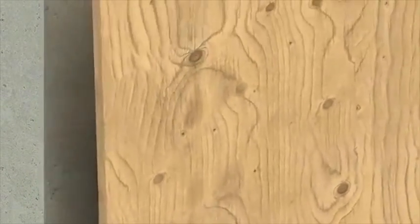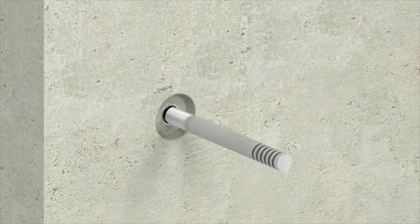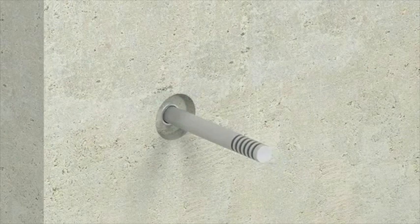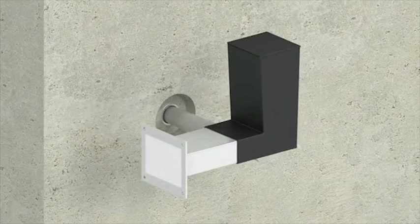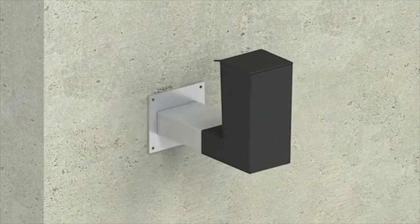When concrete has cured and reached sufficient strength, remove the formwork and nailing plate. Screw the dowel into the anchor. Puncture the label of the sleeve to reveal only the cylindrical sleeve. Push the sleeve over the dowel until the dowel is approximately 3/4 of an inch from the back of the grout box.